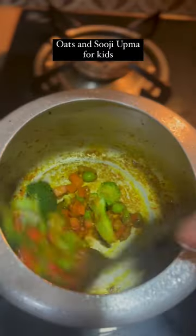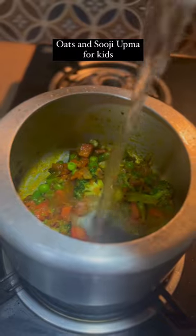add your choice of vegetables. I have used peas, beans, carrots, and broccoli. After 5 minutes,